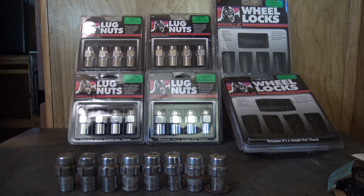I'd recommend Summit Racing to anybody who needs race car parts.